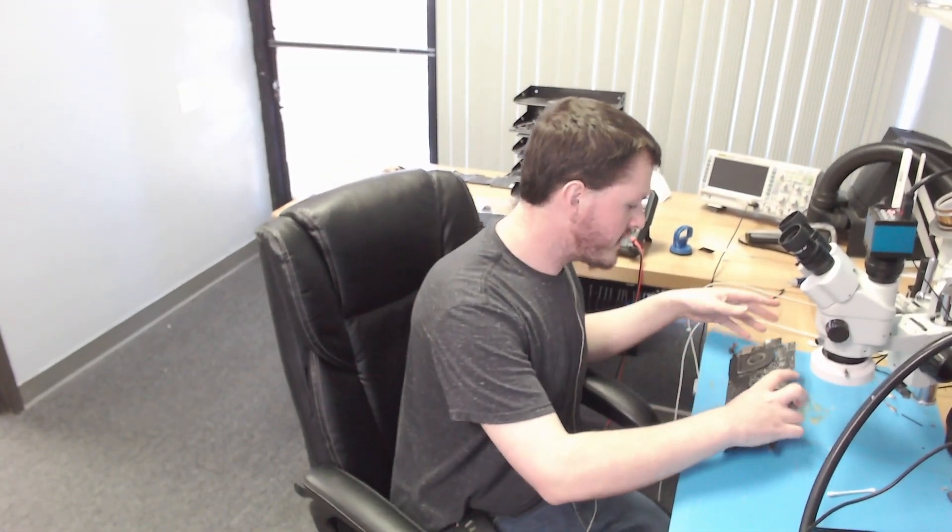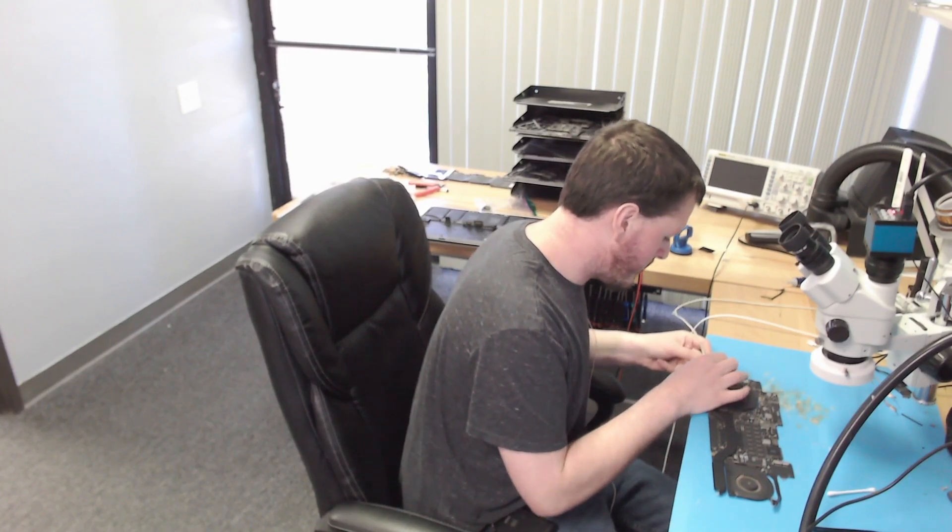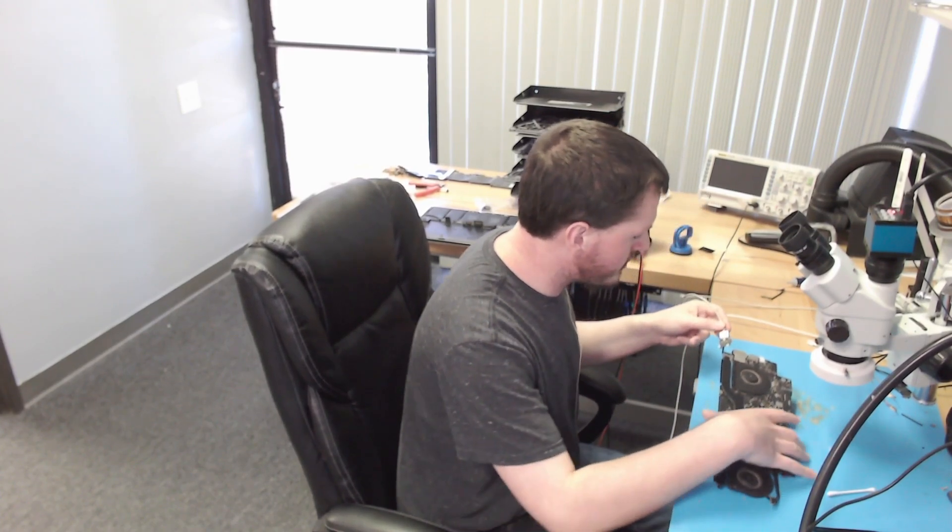Today we have a 2015 A1398 that does not turn on. The first thing to do is see what this does and make a measurement of a couple rails. We plug in the charger, we do get a green light, but we get no fan spin.